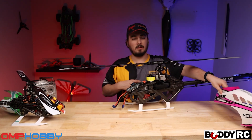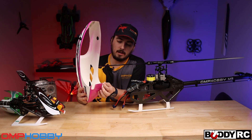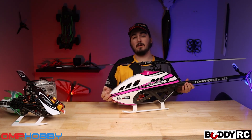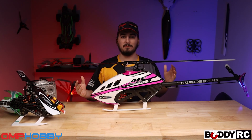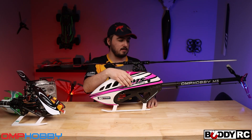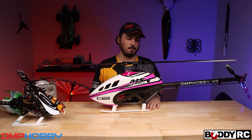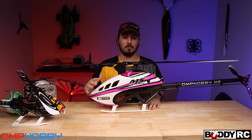Let's get the canopy back on this thing so you can see the beauty of it - this thing is gorgeous. It has the M7-style canopy with little rubber grommets on the bottom so you can just slide it back in with no issues. Now we've got the canopy on - you can see how gorgeous this pink is. It's really grown on me; I kind of wanted the green but the pink has grown on me. It's super bright and in the air you can see it especially against trees. So if you fly in a place where there's a lot of trees, I recommend getting the brighter colors like the white and pink or the white and green.